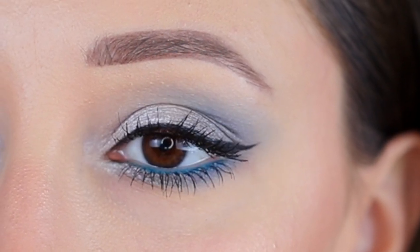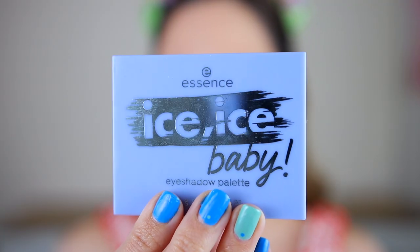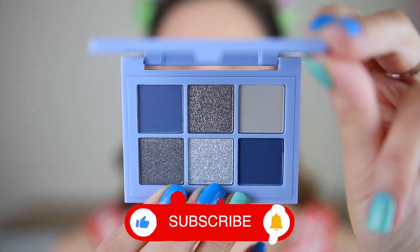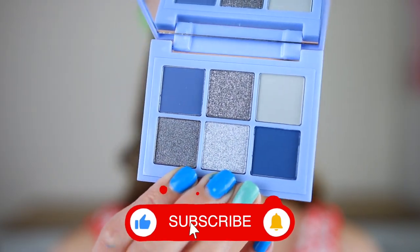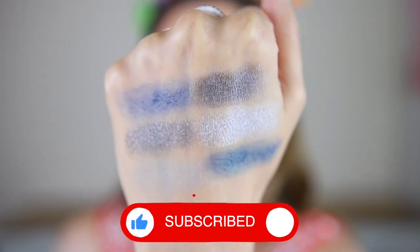Have you ever tried a blue smokey eye look that doesn't look messy? Today I'm going to show you how to create this soft blue smokey eye makeup look. Hi gorgeous! Thank you for watching this video. Blue eyeshadows are scary and if not blended well, they can give you raccoon eyes that nobody likes.